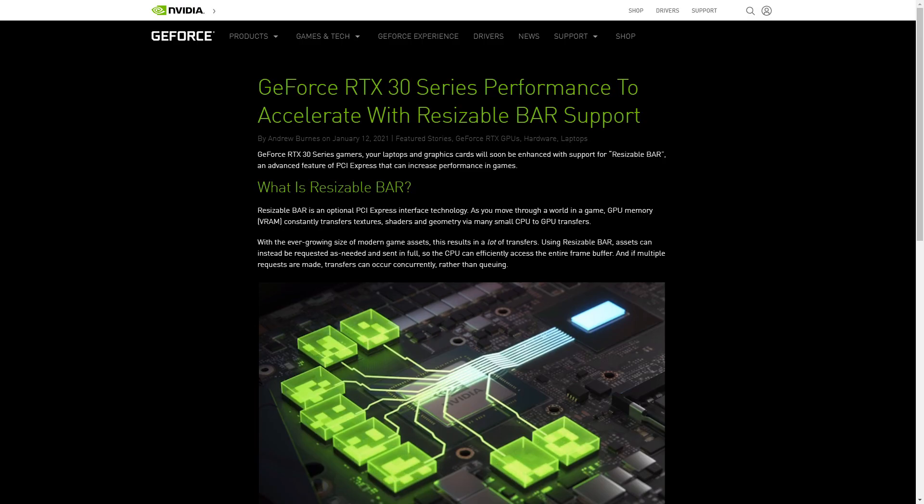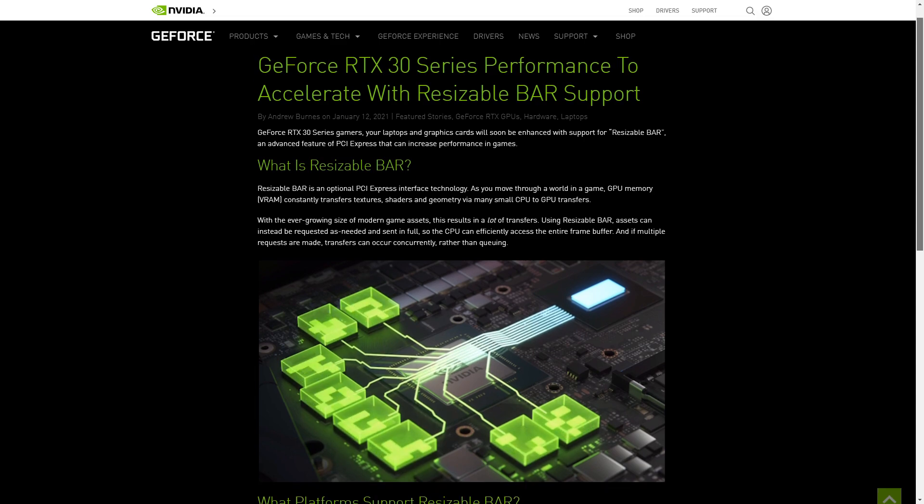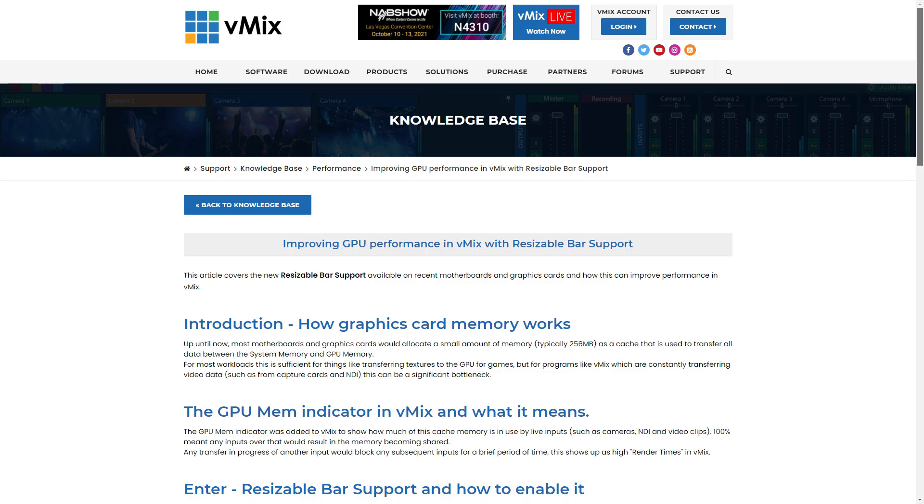Do I need Resizable Bar? I wouldn't rush out and replace your current setup immediately just to get it — especially if you're not already maxing out your GPU memory limit in vMix, there's no point because you're not going to need that additional GPU memory. If you are looking to level up or upgrade your system, then yes, I'd recommend looking for a new GPU, CPU, and motherboard that have Resizable Bar support. For cards like the 3080, you might see quite large performance increases compared to previous generations like the 1080 and 2080 — perhaps even double the amount of live sources. I'll link some articles and the vMix knowledge base article about GPU memory and Resizable Bar in the description.